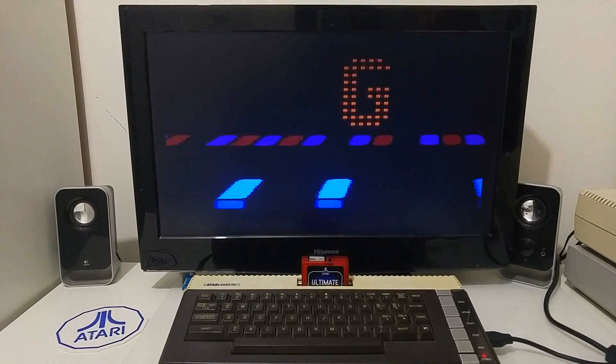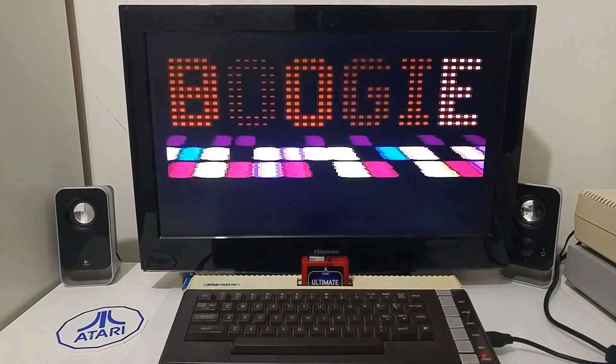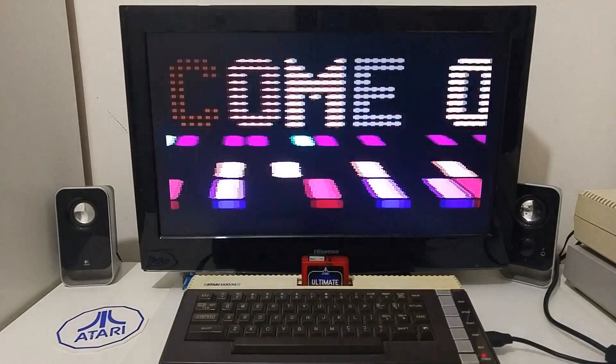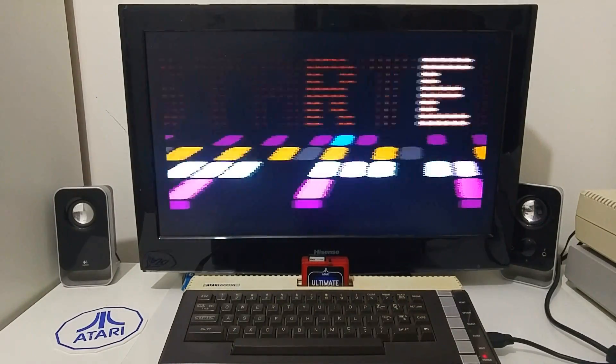Very nice, clean image. You can play games or program software with a very sharp image. That's all, and I hope that you enjoyed this quick video. Until next time, enjoy your Atari!